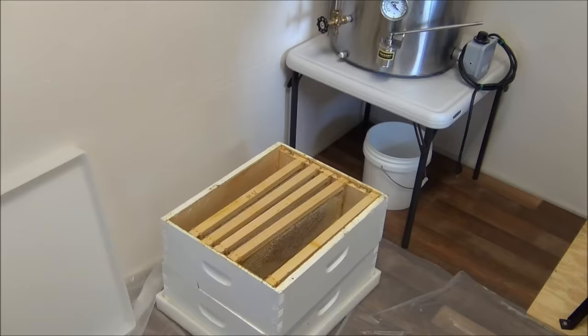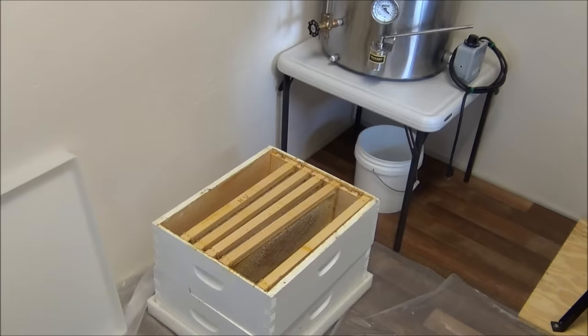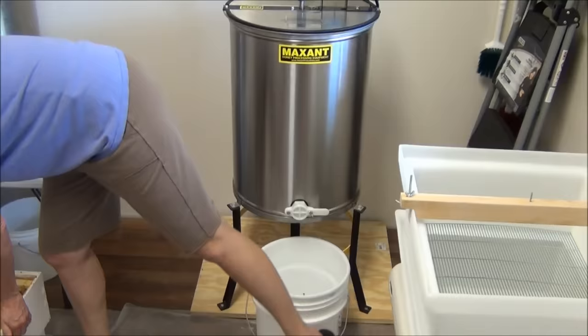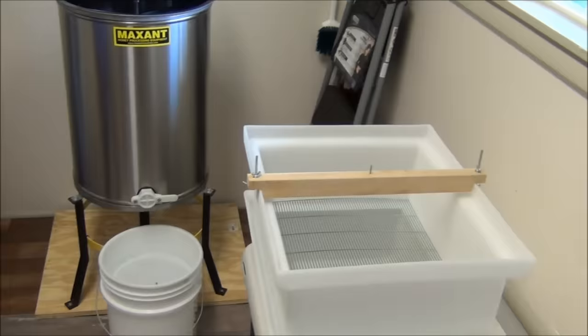We're in our friend's honey house. There are the frames we pulled out — we got in here with no bees. Here's a quick scan of the equipment: that is the extractor, which spins and gets the honey out. By centrifugal force the honey spins out into that bucket. And that's the capping tub where we cut off the wax cappings. About ready to begin.